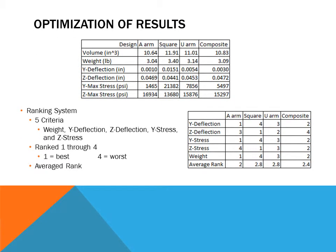Here we have the results from our optimization in Y and Z deflection, and Y and Z max stress. We created a ranking system of five criteria: the stresses, the deflections, and the weight. Ranking the control arms from one to four allowed us to select the most optimized design by averaging the rank. That was the A-arm, which is the best in Y deflection, Y stress, and weight, but is the worst in Z deflection and Z stress.